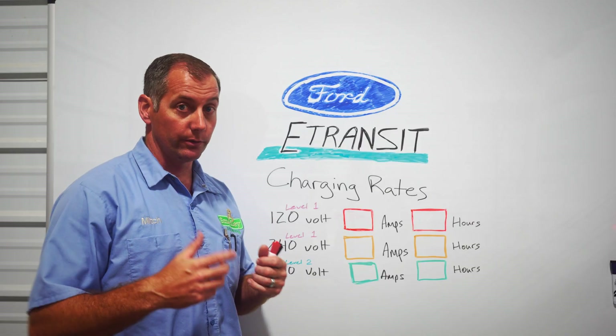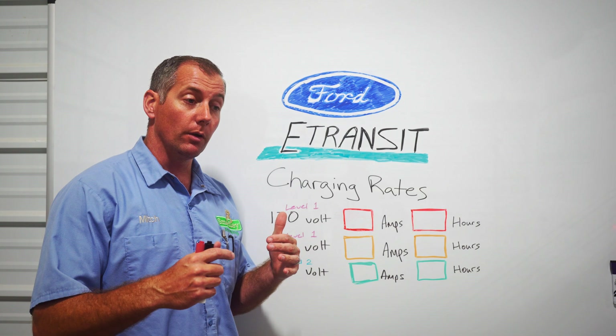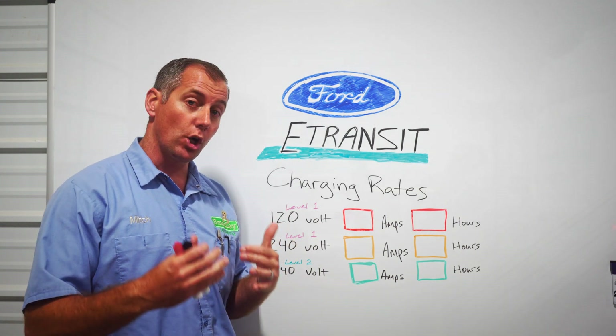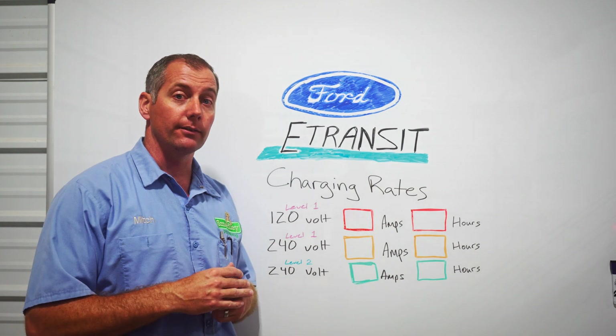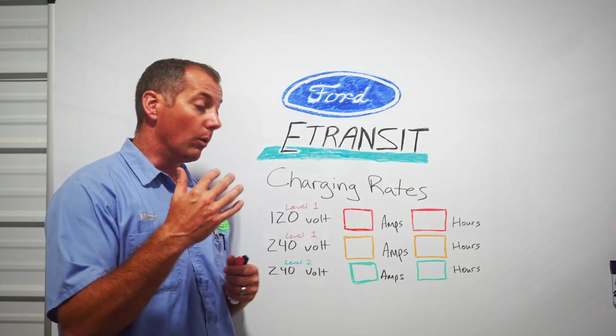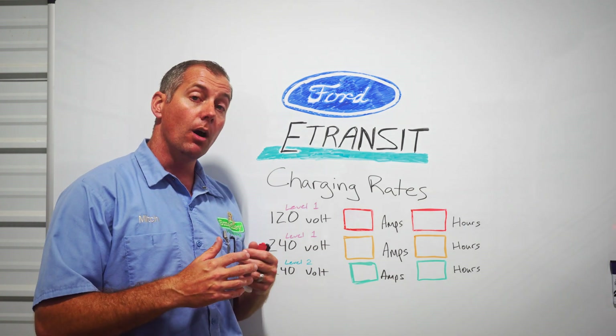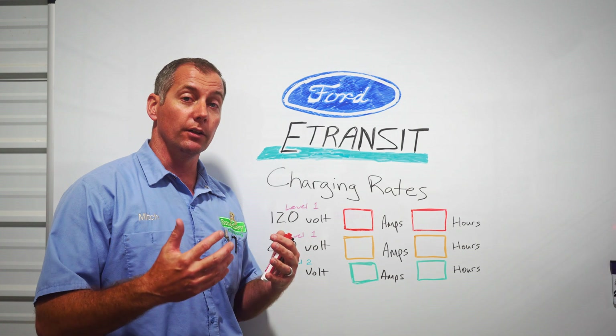We're bringing another video focused on the Ford E-Transit. This one we wanted to really showcase charging times. Charging times are a big impact with the E-Transit, as charging has to happen during your downtime. We're focusing on the three chargers that you can get for your home that are available from Ford.